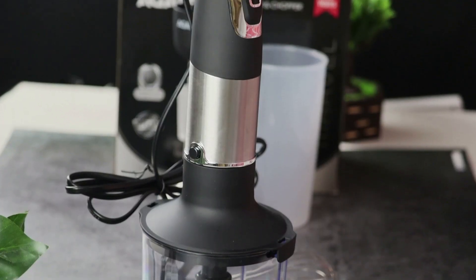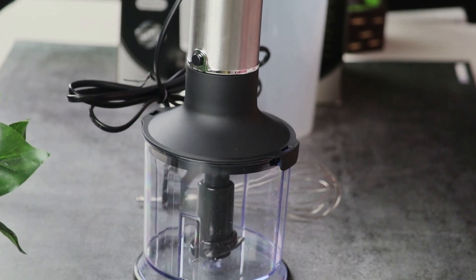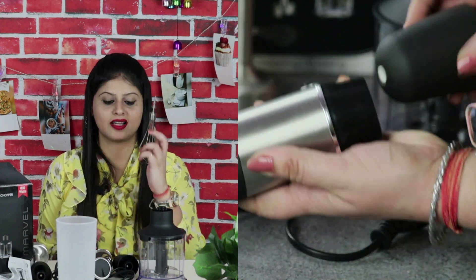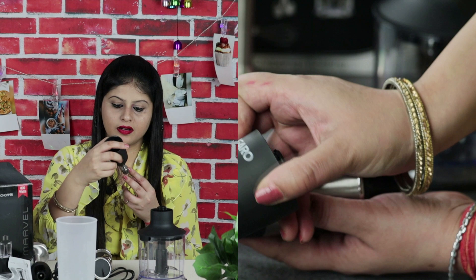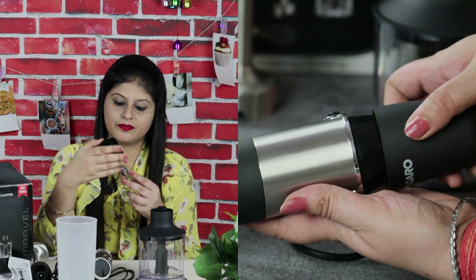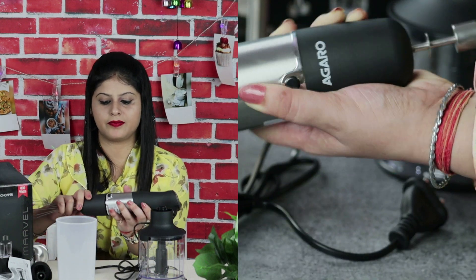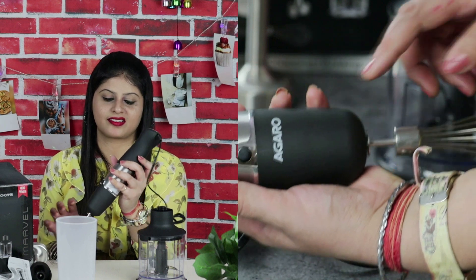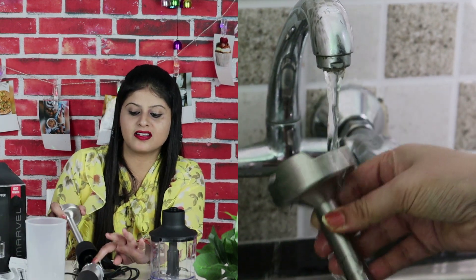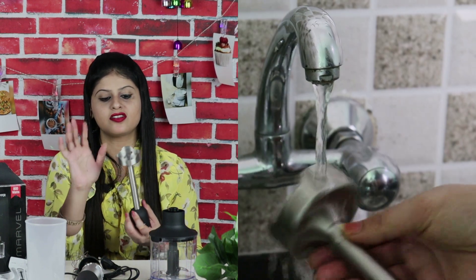This is the 500-ml chopping attachment. You can chop with it, and it also comes with a whisk attachment. To use the whisk, you need to place the attachment and then attach it in the correct way, and you can whisk easily. The cleaning process is also very easy — you just detach it and wash it easily. The blades will be cleaned easily as well.